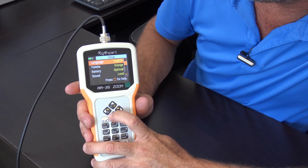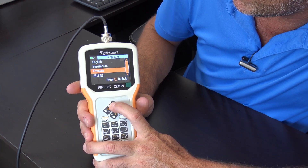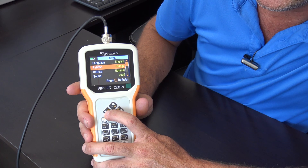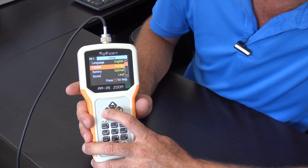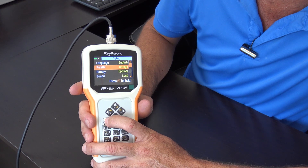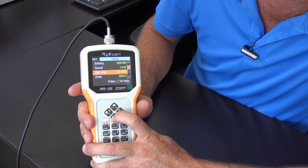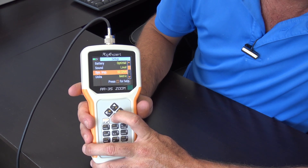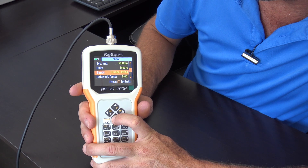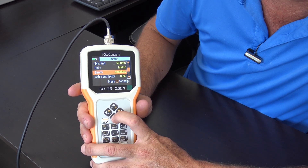In the settings, it gives you the ability to change the language — English and many other languages including Chinese, French, and Russian. You can also choose the color palette for those who may be colorblind or visually impaired to certain frequencies of light, changing it to a high-contrast color depending on your needs. Other settings include battery, sound, system impedance from 50 to 75 or 100 ohm depending on what you need to test, metric or imperial units, and band plans for Europe and Africa or the Americas so you can set predefined band edges or limits.